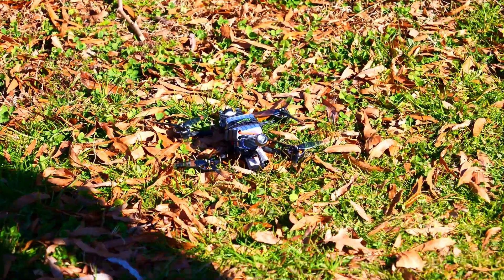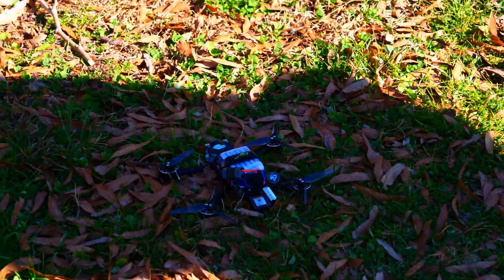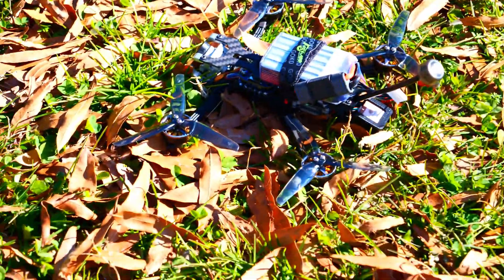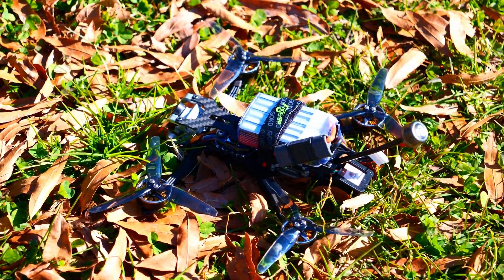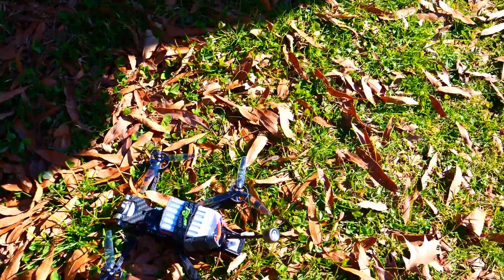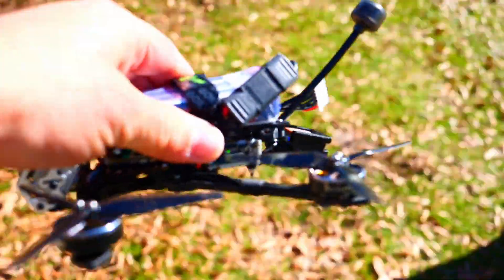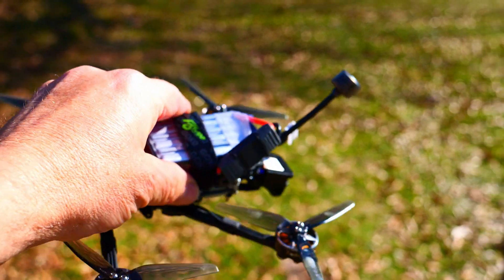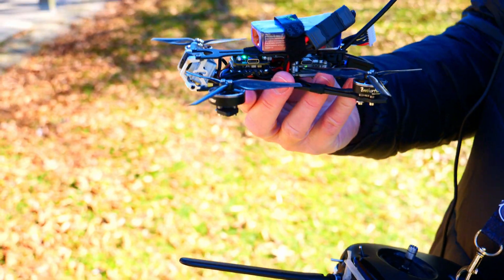How many minutes did you get out of it? About four or five. Well, that's typically what you get out of a much bigger setup. Yeah, usually about four to four and a half minutes for a five-inch. And we're at a fraction of the weight. It flies like a five-inch though.